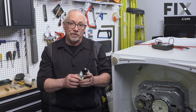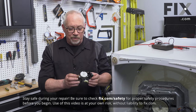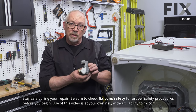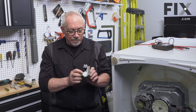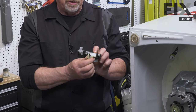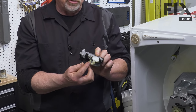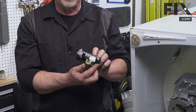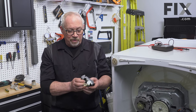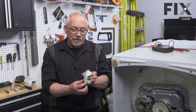To diagnose your actuator, you need to know what it does. Basically it's an electric motor that's operating a cam, and it's going to shift this little arm back and forth. That's what shifts your transmission from spin to agitate.